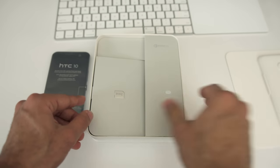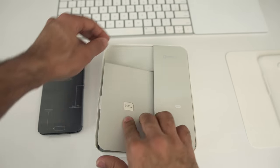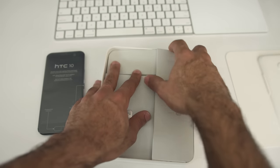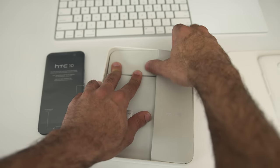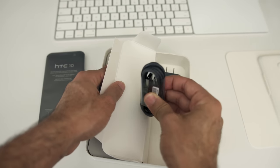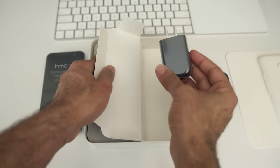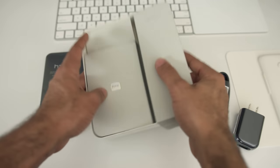The box is fairly standard HTC affair, looks very similar to the HTC One M9 box from last year. Inside, the HTC 10 is sitting on top — ours in the carbon gray color. On the left side you'll get a pile of paperwork you'll never look at, and on the right side you'll find your USB-C quick charger, which supports Quick Charge 3.0.